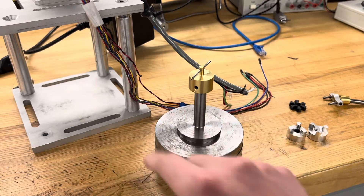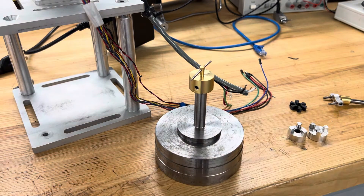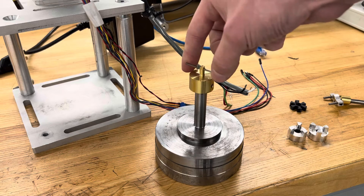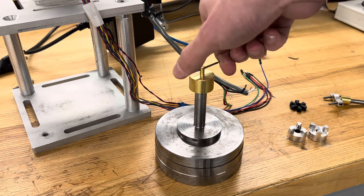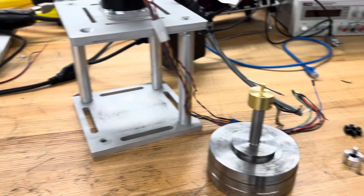That's just a graph showing basically how the friction drops off when it reaches the critical speed and it starts floating. The essence of it was I needed to record how much torque it took to turn this at given speeds, and so I built this test stand here.